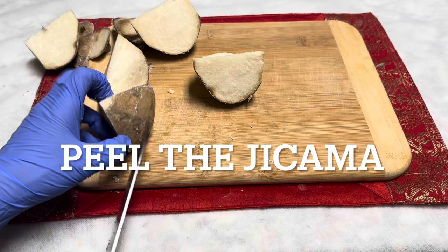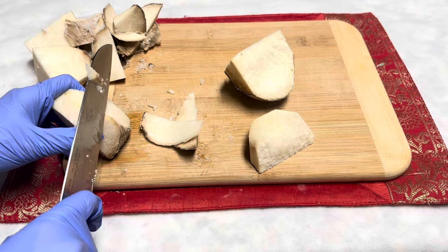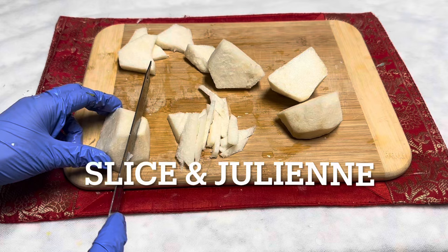Now I will show you how to work with the jicama. First we cut both ends, make halves, and peel the jicama. If you have a hard time finding jicama, you can replace it with radish — this is a crunchy vegetable, even though the flavor is different.